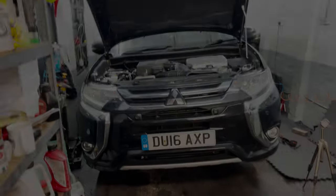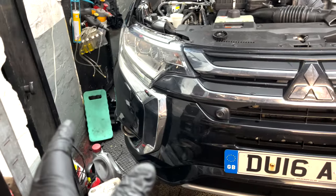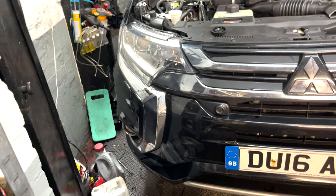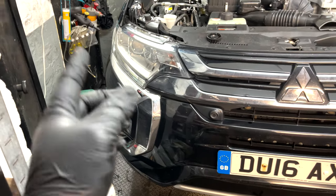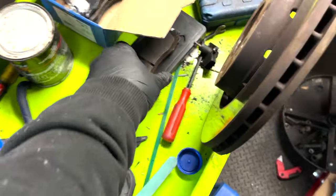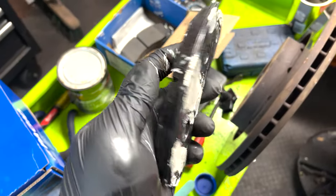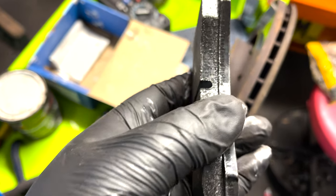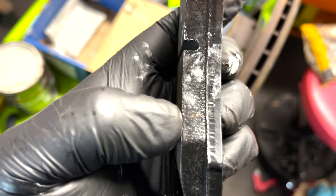Alright guys, so believe it or not this is two days after we started filming. I've done the right front - no problem, apart from one of the slider pins was in the wrong position; it was on the leading edge of the brake pads rather than the trailing edge. Another thing I noticed: the pads here were quite alright. I was thinking to myself, did I get this wrong? But the pads - it's not even a millimetre worn on this side. Here's the pad - you know, there's a lot of meat on it. I put a mark in one of them. That mark there - maybe a millimetre worn on the pad.